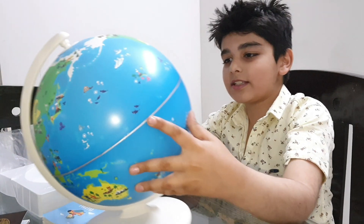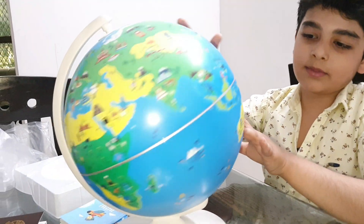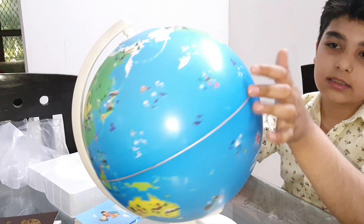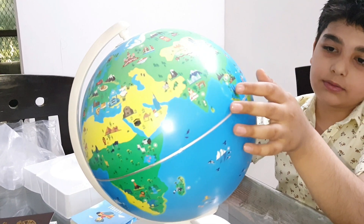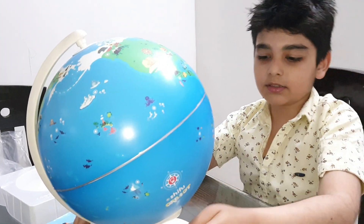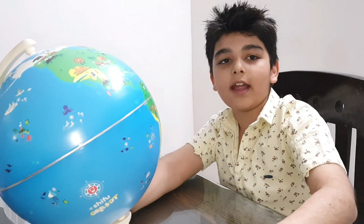So guys, as you can see, there is no name on the globe. So if you scan it with a device, you can see the names of countries. So now let's get a device and scan it.